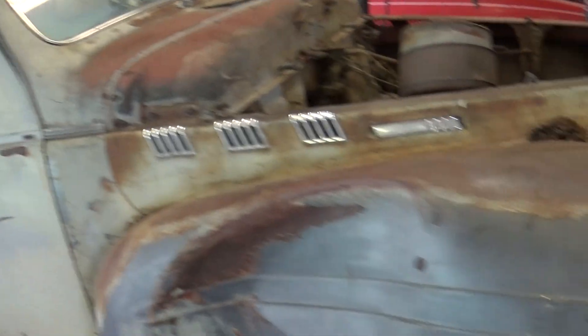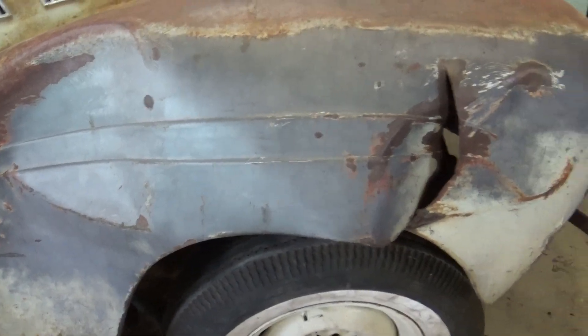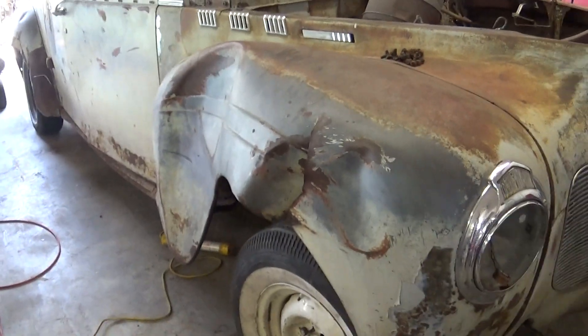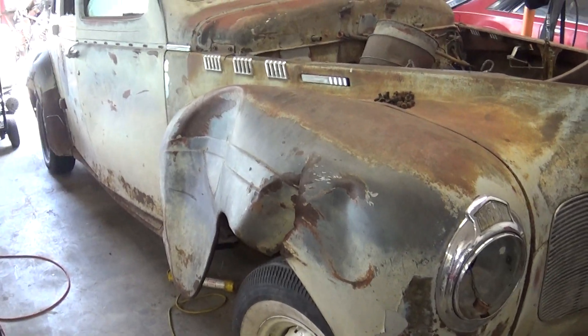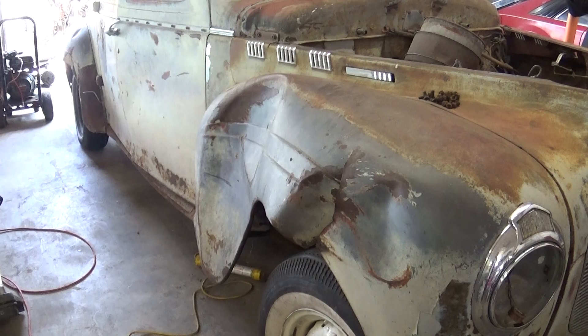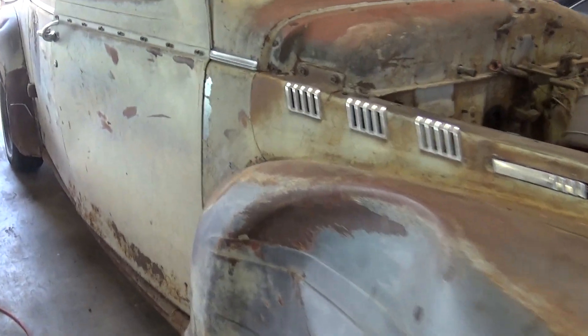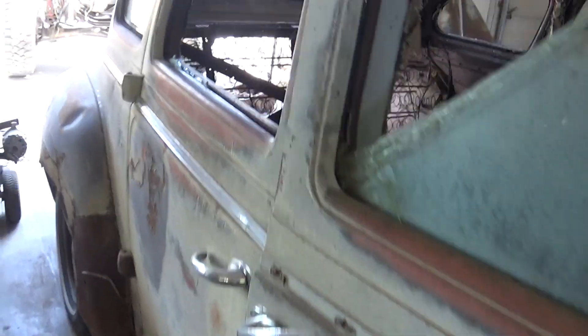But it's in pretty good shape. This is the worst of the damage. I actually found, believe it or not, a new old stock fender for this thing, if I end up wanting to spend $400 on it. But other than that, it's in pretty good shape.